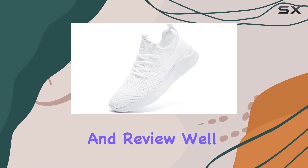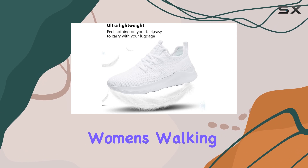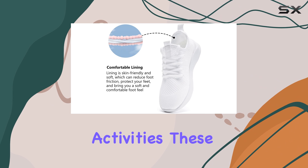In this unboxing and review, we'll be taking a closer look at the WIGRQBN women's walking shoes, which are designed to be lightweight and versatile for various activities.